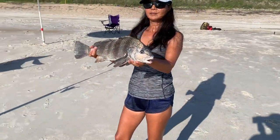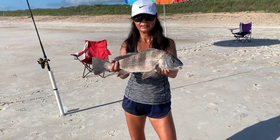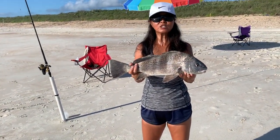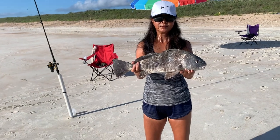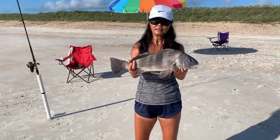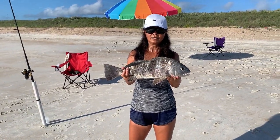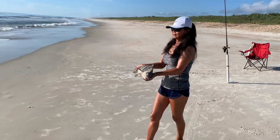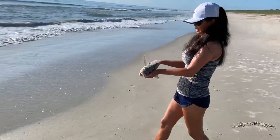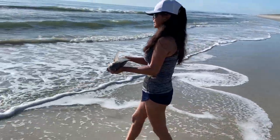We're definitely not cutting that up for bait. I think that's your biggest black drum. Usually we catch them and they're about 12, 14, 15 inches long. He's probably 20 inches or something. Good fish. Another victim of the fish bites.